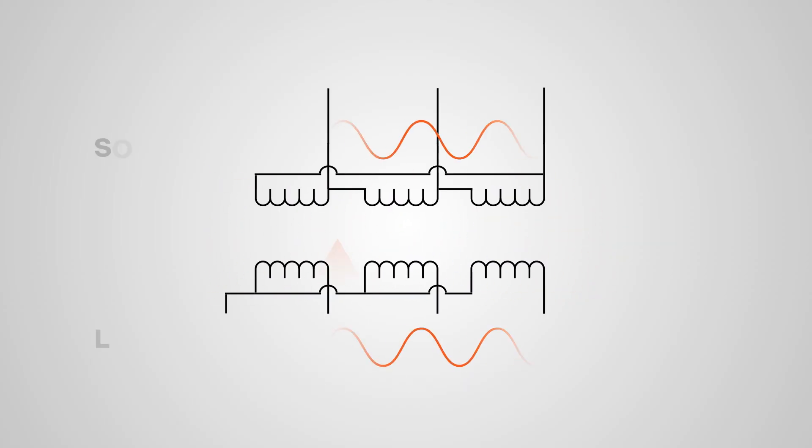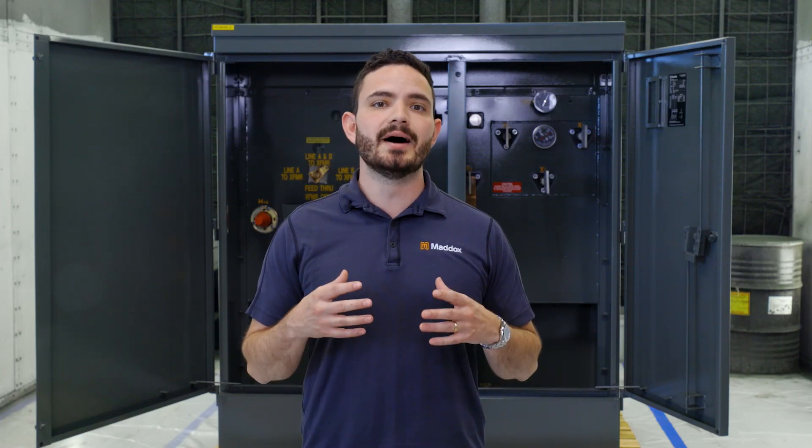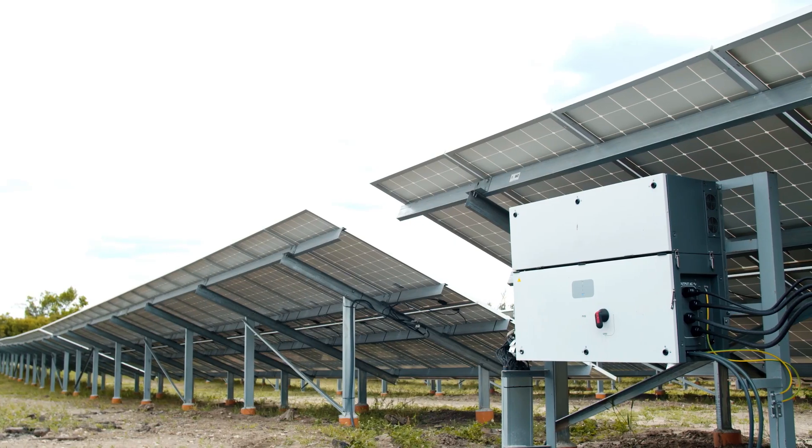Mode noise, on the other hand, refers to unwanted disturbances in electrical equipment. It can be caused by poorly wired systems with improper cable shielding, but it's more common to see mode noise when dealing with AC to DC power supplies, like with solar inverters and VFDs.